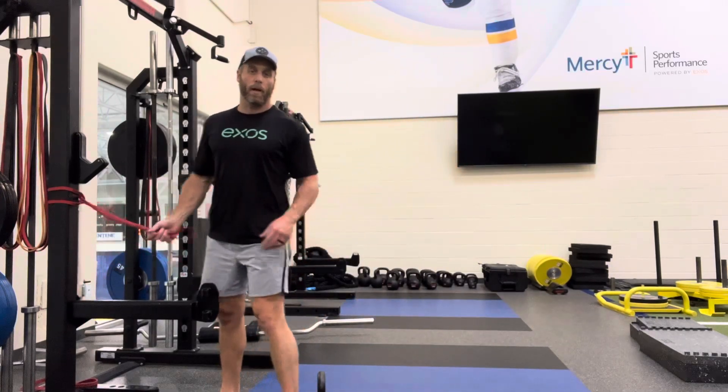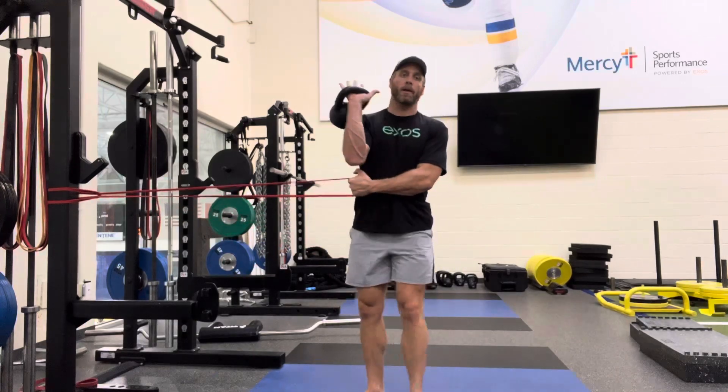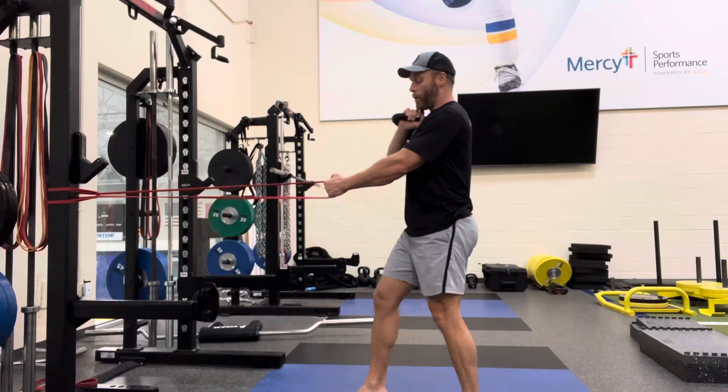The kettlebell up front should be relatively heavy to work on some of that core stability. You can use a band like this or just set it up on a regular cable machine. So palm of my hand, close it up, fist goes on my collarbone, elbow up — that's the front rack position.